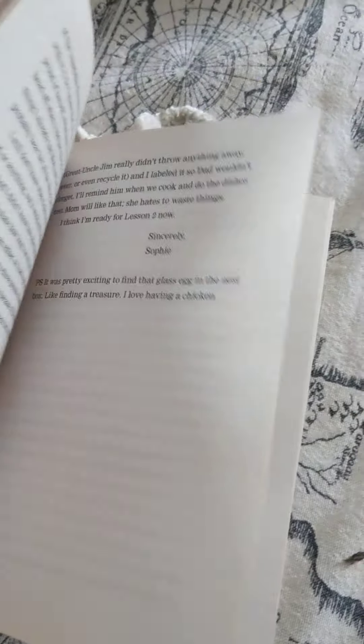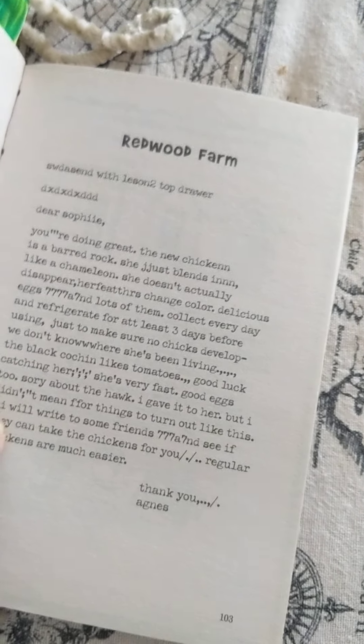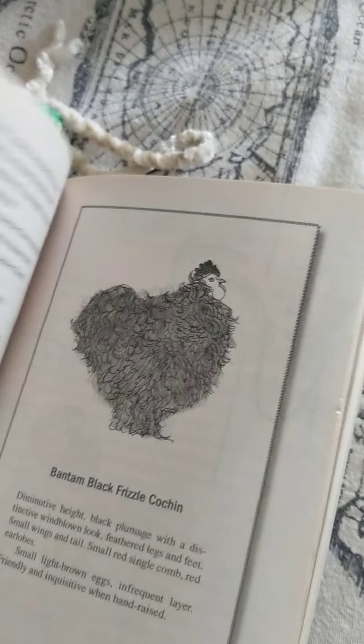I like how all of the chapters are like — the notes are like letters to people. And it's kind of strange that they're writing to dead people.